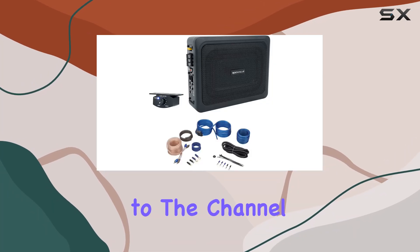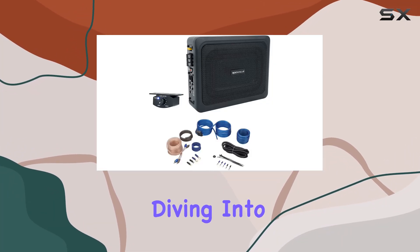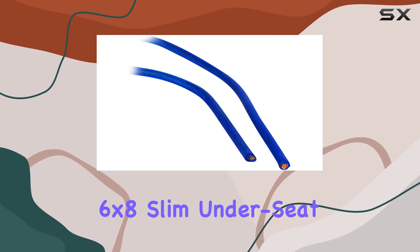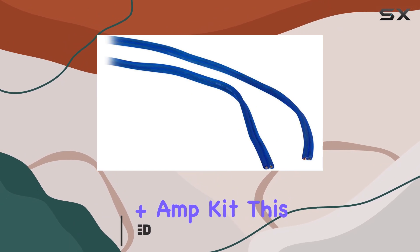Hey everyone, welcome back to the channel. Today, we're diving into the Rockville RW68CA 400W 6x8 Slim Underseat Powered Car Truck Subwoofer Plus Amp Kit.